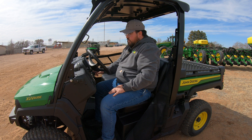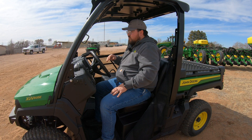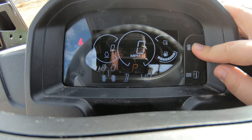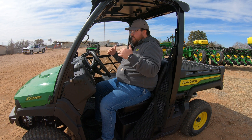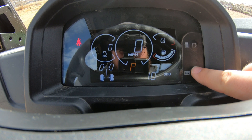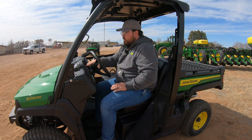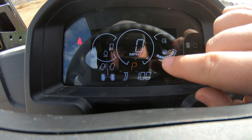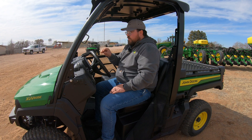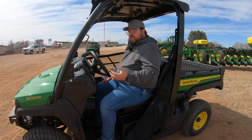Moving over to the right, we have our key switch. Once we turn that on, we see a very bright display — one of the really nice things about these Gators. You can change the brightness right on the dash to handle glare or bright sun. Right below the brightness button is an information button that cycles through odometer, trip, and engine hours. On the display, we have RPMs, speedometer in the middle, engine temperature and fuel gauge on the right, and in the lower left corner, an indicator showing four-wheel drive engagement and differential lock status.